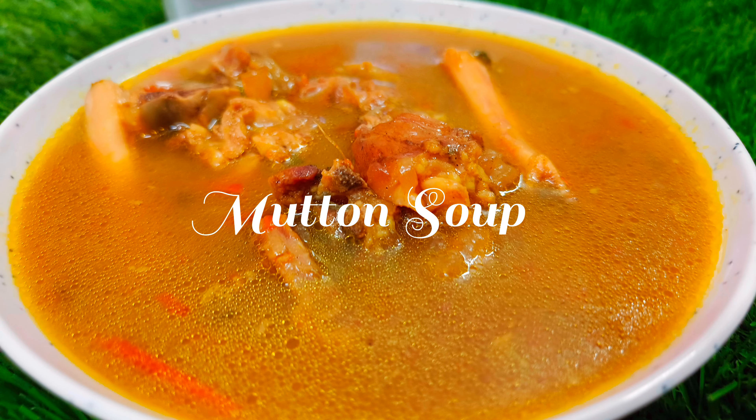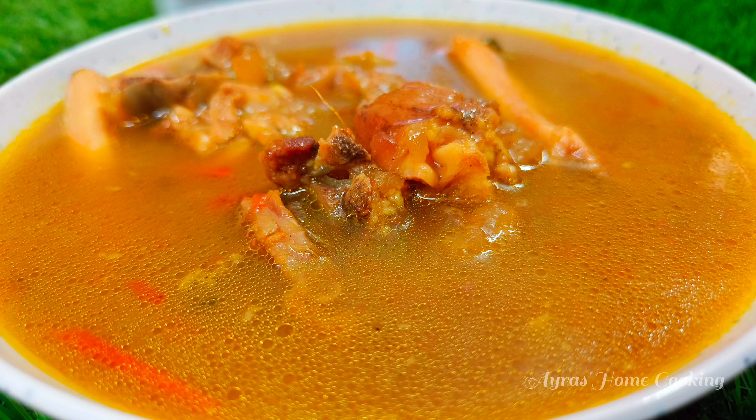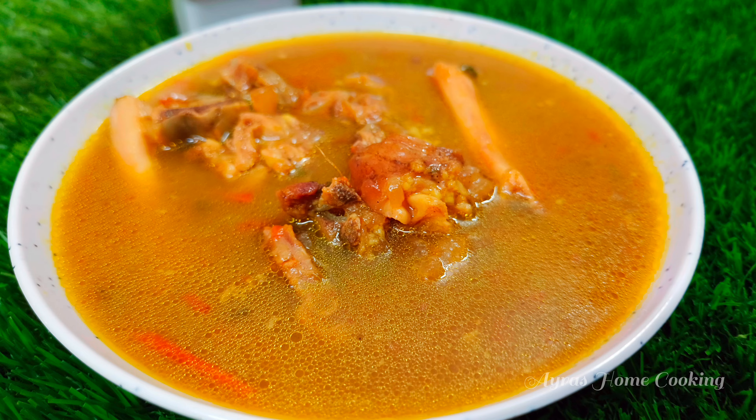Hello guys! Welcome to Aira's Home Cooking! In this video, we will show a very simple recipe. This recipe is very tasty and healthy. This recipe is Mutton Elimbu Soup.